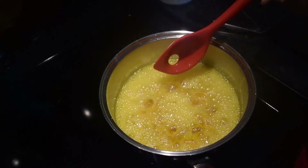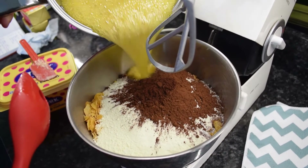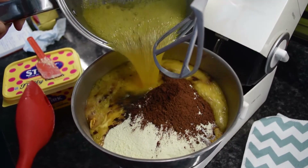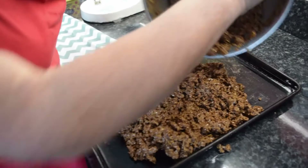When the margarine is completely melted and the syrup starts crackling as it boils, pour the mixture over the dry ingredients and give it a good mix. Then pour into a baking tray lightly greased with margarine.